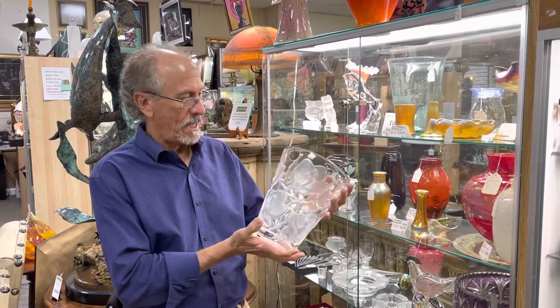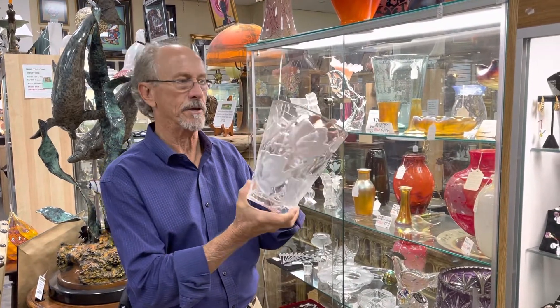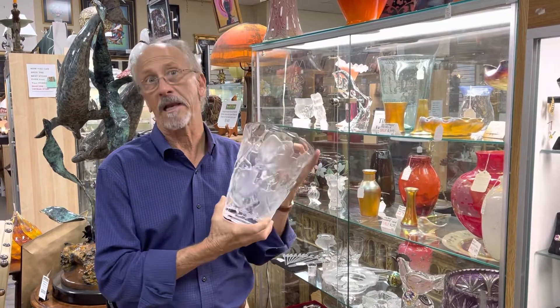Hi, welcome to Gannon's Antiques and Art. This video is to give you an idea of the condition of this beautiful Ispahan vase by Lalique.